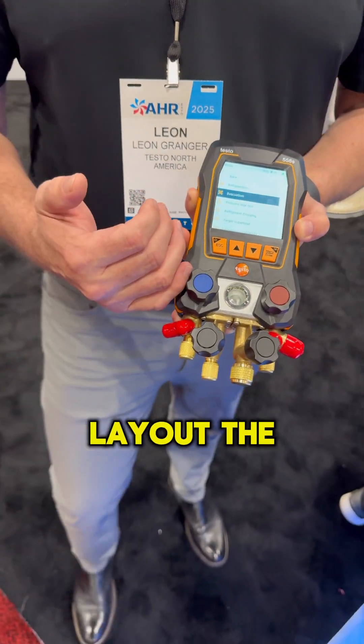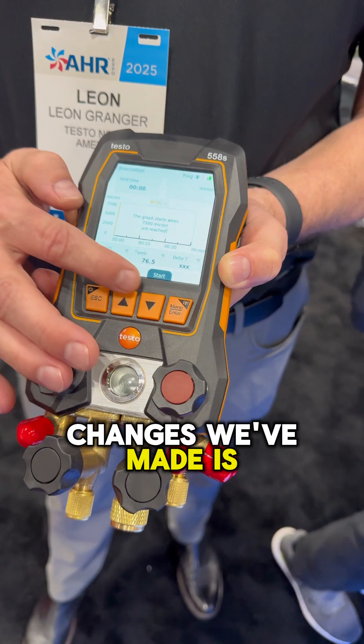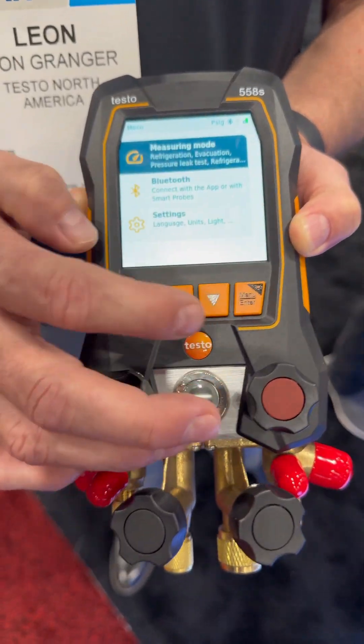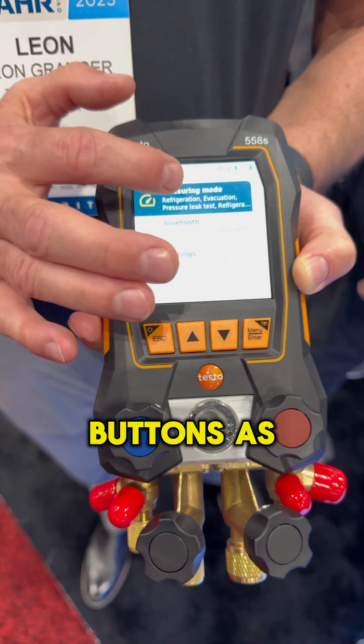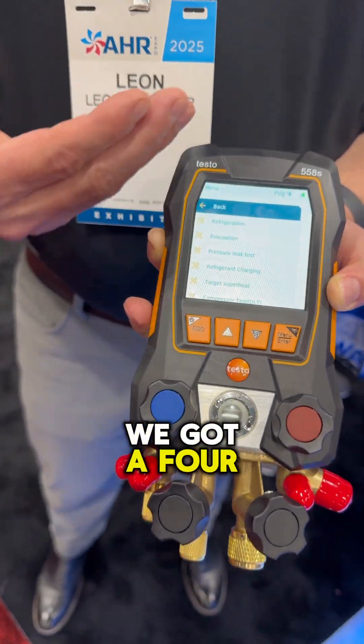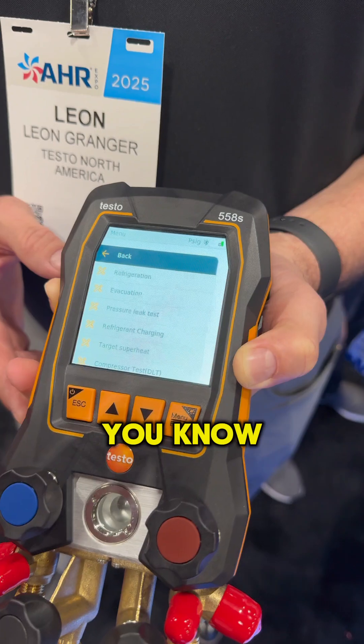It looks a lot like the four-button layout of the 557S, but some of the changes we've made is a touch screen. You can use the touch screen or the buttons, as you can see here. We've got a four-color palette layout on the screen to give it a little bit more pop, if you will.